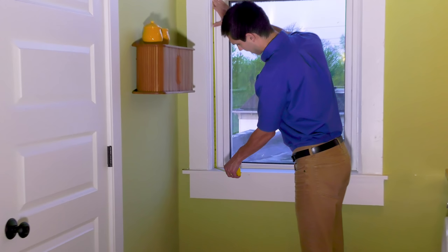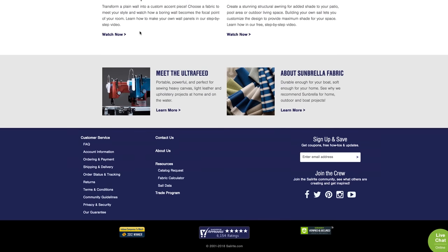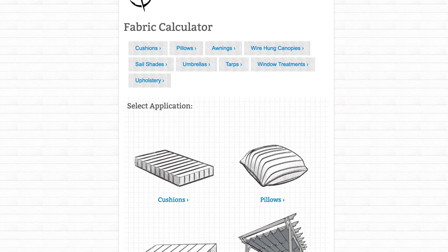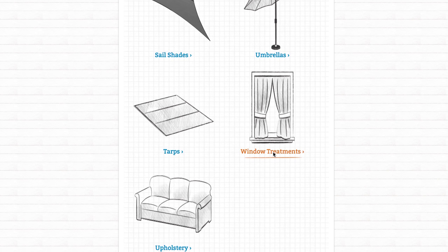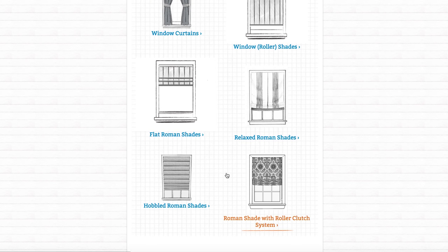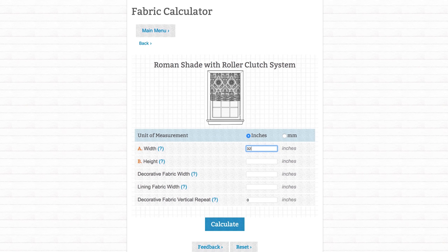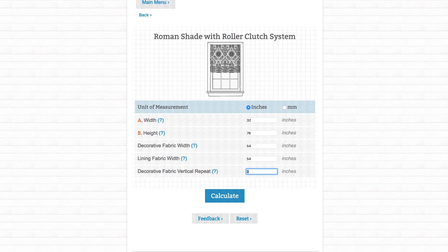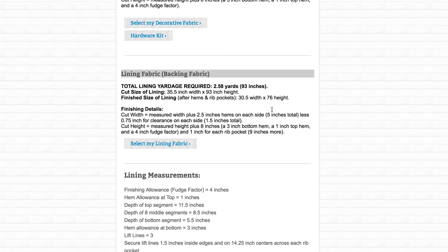Our measurement is 76 inches. With those measurements in hand, we can go to the Sailrite website and scroll down to where it says Fabric Calculator. Click that. You'll see a calculator that's built for many projects. We're going to select Window Treatments. You'll see many types of shade systems. We want to select the Roman Shade with roller clutch system. Now you can enter the measurements for your particular window. Ours is 32 by 76. The decorative fabric and the lining fabric that we've selected are 54 inches in width. We only need to enter the vertical repeat if more than one shade is desired. For us, we're only doing one, so we'll just leave it at zero. Hit the Calculate button.